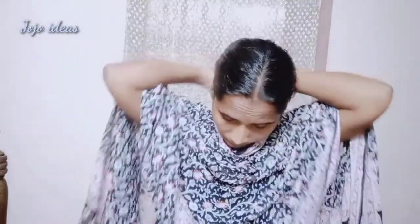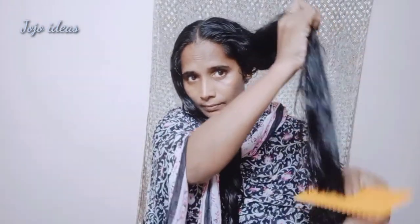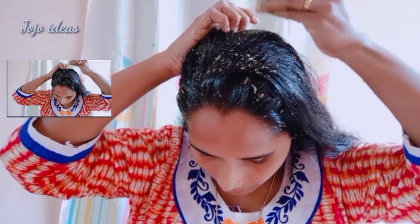The hair follicles are very strong. The third step is to massage the hair. Because the hair is strong, it has a small size. Make sure to massage the main parts as well. Now, make sure to do this in the morning.